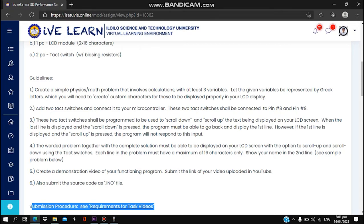Number two is that we are going to add two touch switches and connect them to your microcontroller. These two touch switches shall be connected to pin 8 and pin 9. These two touch switches shall be programmed to scroll down and scroll up the text being displayed on your LCD screen.